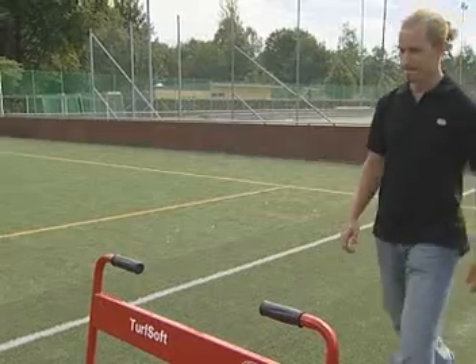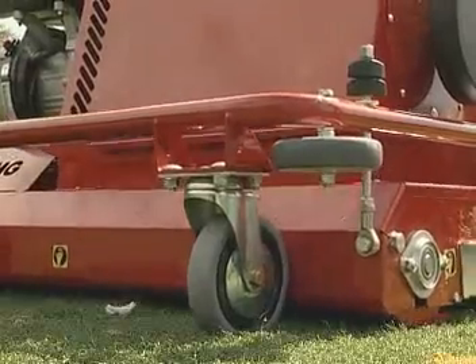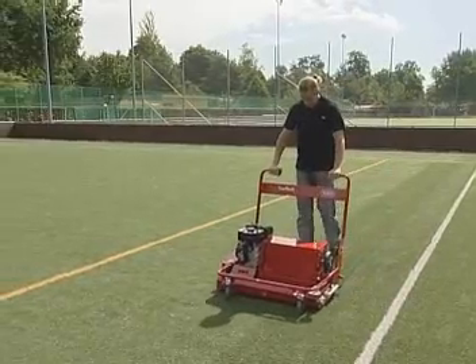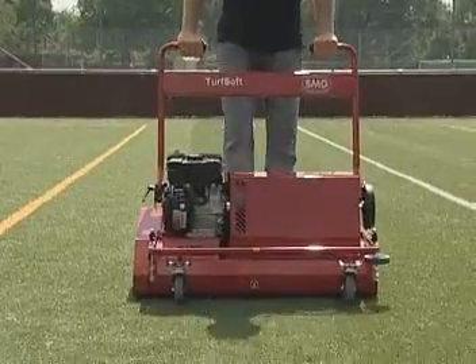Operating Turfsoft is easy. When slight pressure is applied to the steering handle, the brush begins to work. The resulting forward momentum allows a lot of effort to be saved, especially on long-pile turf.